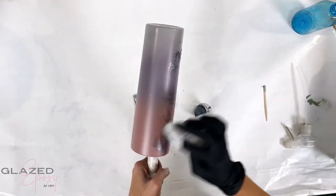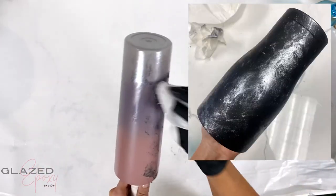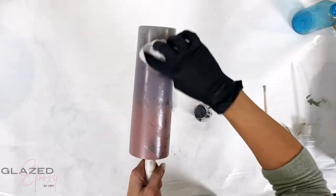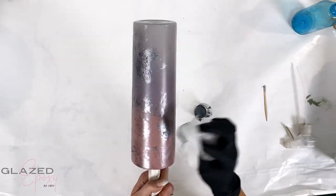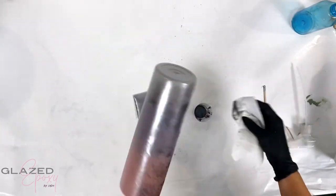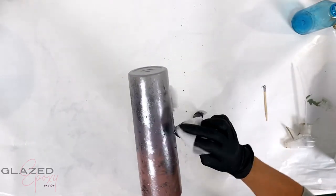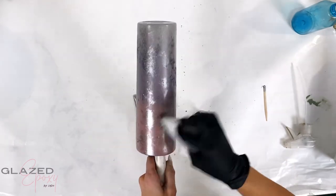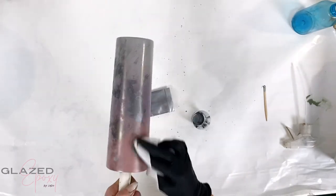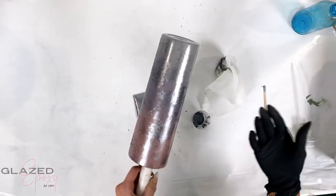This looks really cool on black especially - when I did it on black it looks amazing and a lot of you guys were asking about it. Basically you can just dab it on there - you could use a paper towel, a sponge, whatever you want, any kind of way of putting it on. It just makes cool little streaky and blotchy patterns.